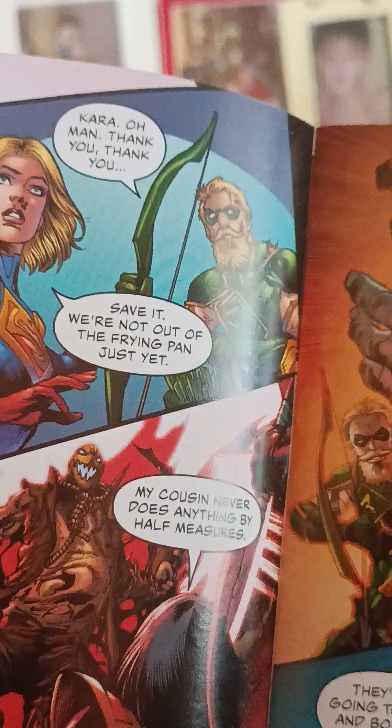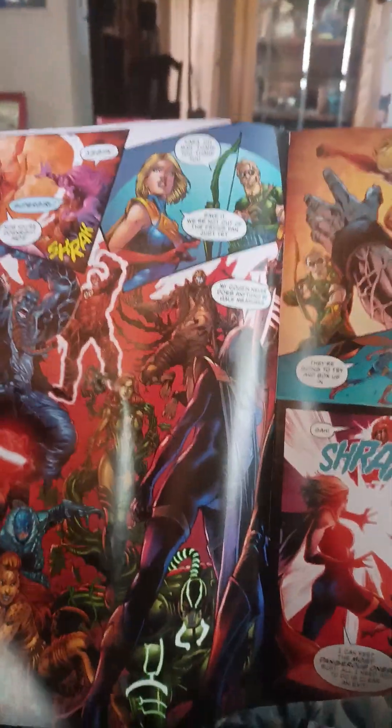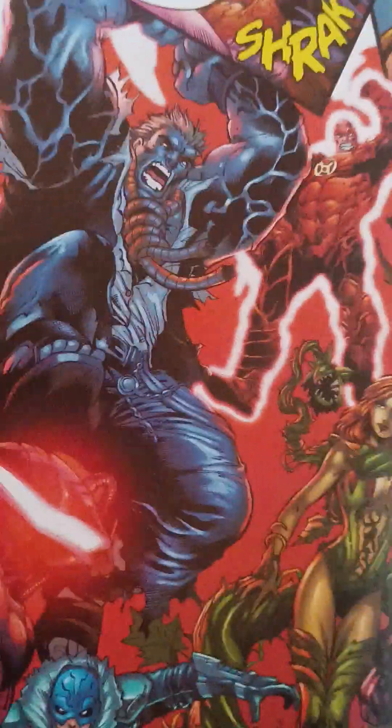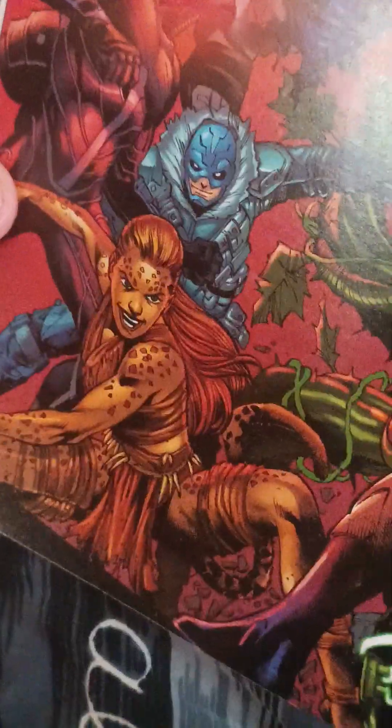Save it — we're not out of the fire just yet. My cousin never does anything halfway. A whole bunch of characters to get: Scarecrow — returning from both games; Atrocitus from the second game; Grundy from the first; Poison Ivy from the second; Captain Cold from the second; Black Manta from the second; Cheetah from the second; and Bane from both. Nice look for the characters.